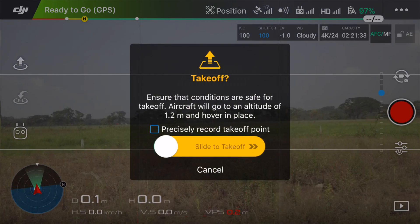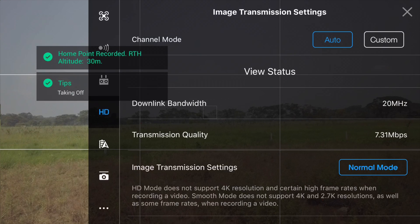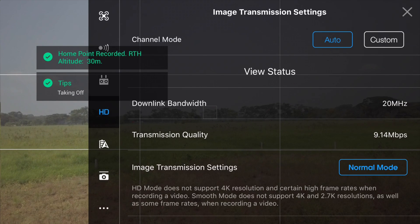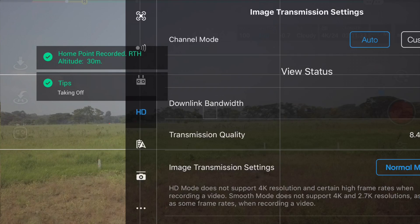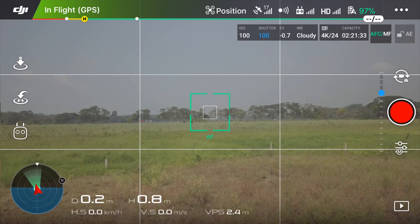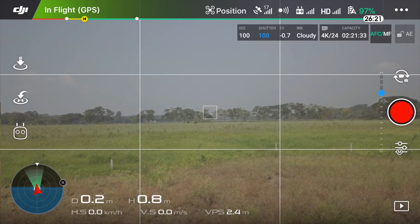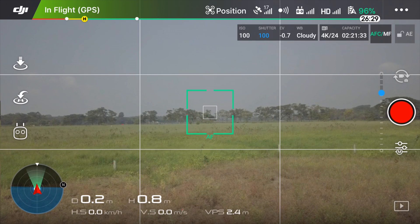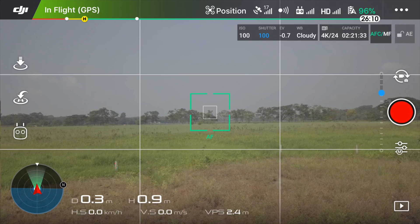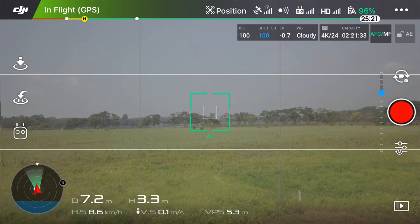Go ahead and take off — I normally take off from the hand. Make sure the home point is recorded and just fly for like 10 to 20 seconds to record the home point. It's always safe to have the home point correctly saved while the GPS is locked. Then just fly a bit far from you, maybe five or six meters up and five or six meters away.